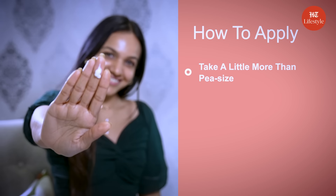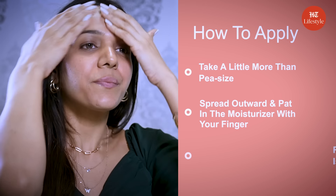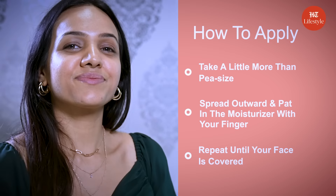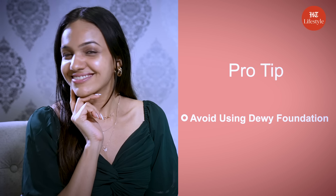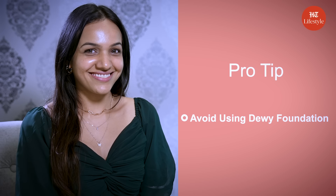Take a little more than a pea-sized amount of moisturizer. Dab it on with your fingers, then spread outward and pat it in. Heavy moisturizers add a dewy effect to your appearance, so avoid using a dewy foundation on top, as that can overdo it.